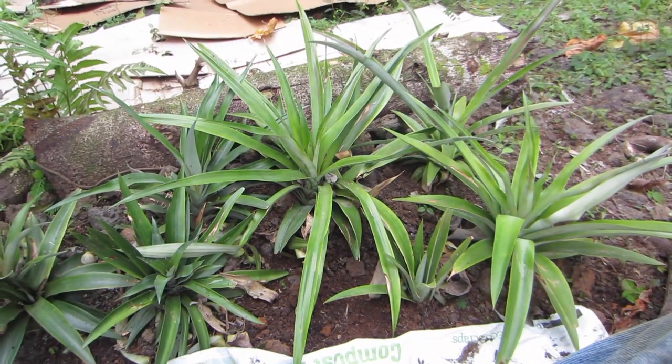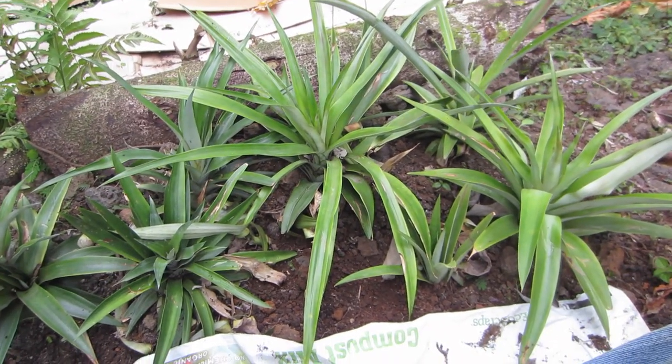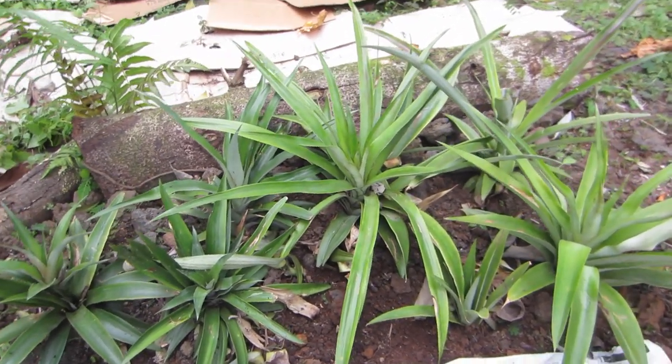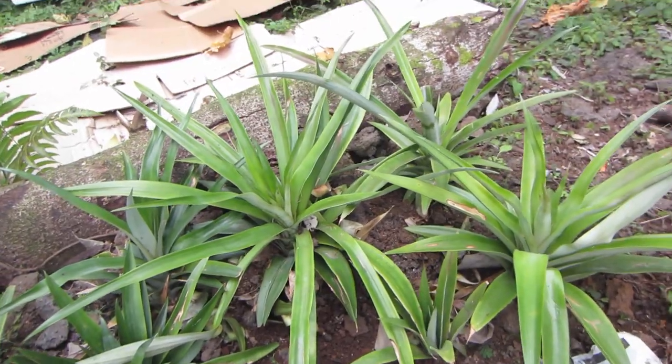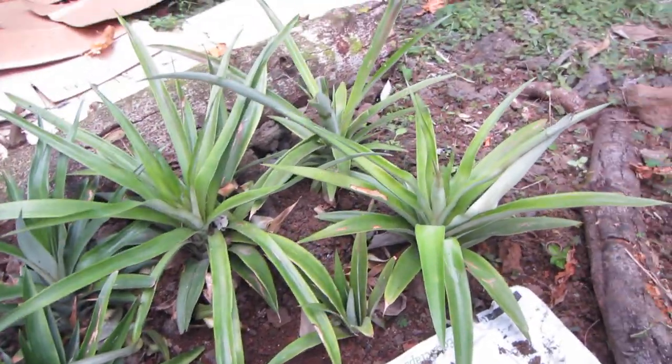Here's my little pineapple garden. It was totally an accident, because I just bought all these pineapples, ate them, and then threw the tops in the compost, and then they started rooting and growing. So I ended up planting them in my garden.